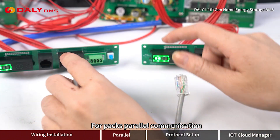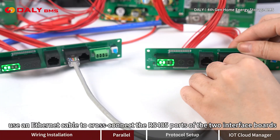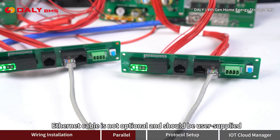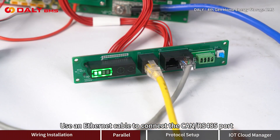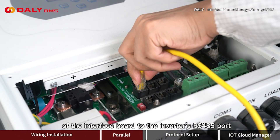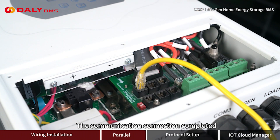For parallel pack communication, use an Ethernet cable to cross-connect the RS-485 ports of the two interface boards. The Ethernet cable is not optional and should be user-supplied. Use an Ethernet cable to connect the CAN/RS-485 port of the interface board to the inverter's RS-485 port. The communication connection is now completed.